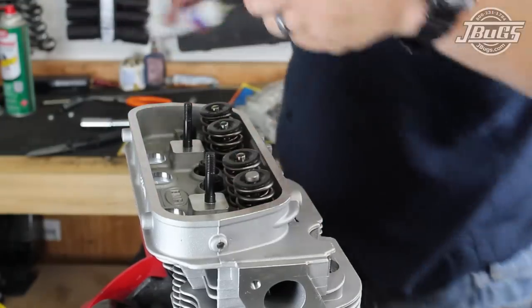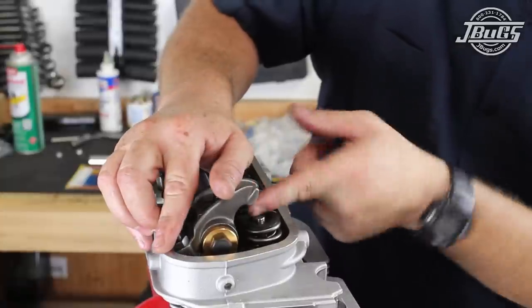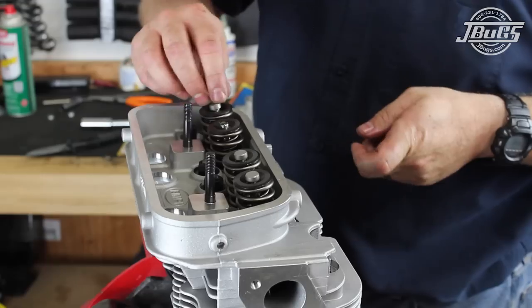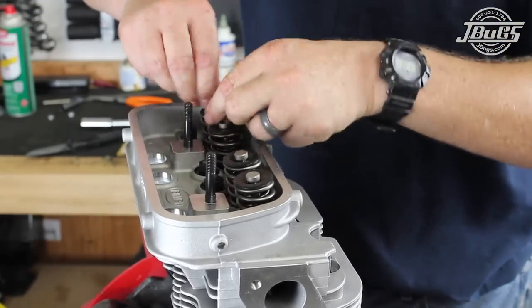Next, we install hardened valve lash caps on top of the valve stems. The caps are highly recommended whenever stainless steel valves are used, to spread the load between the rocker tips and the valve. High ratio rockers increase the load substantially, so consider the lash caps a must.